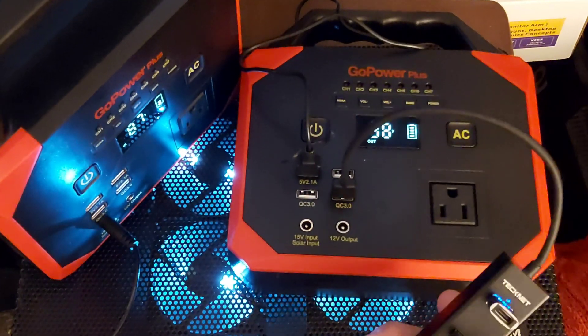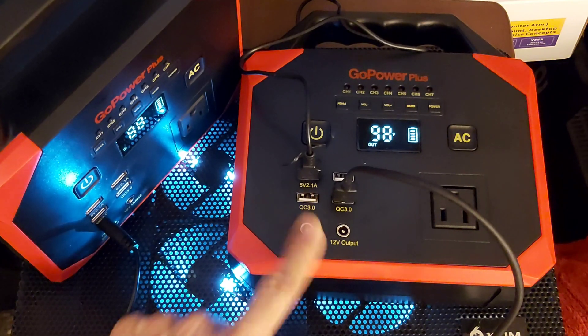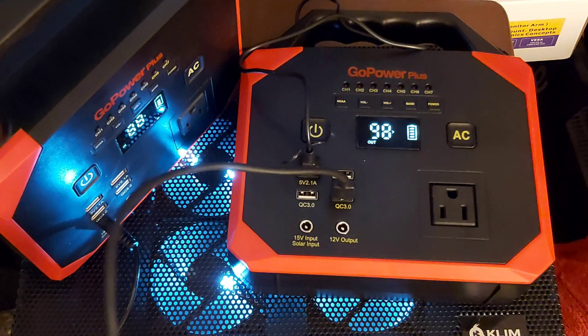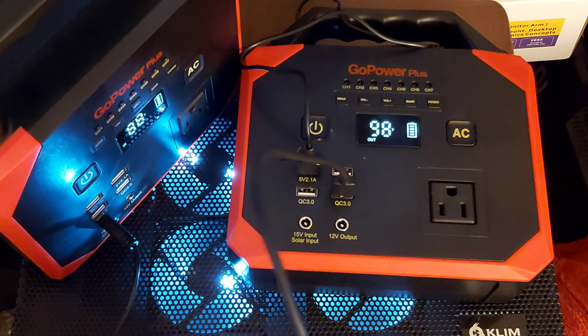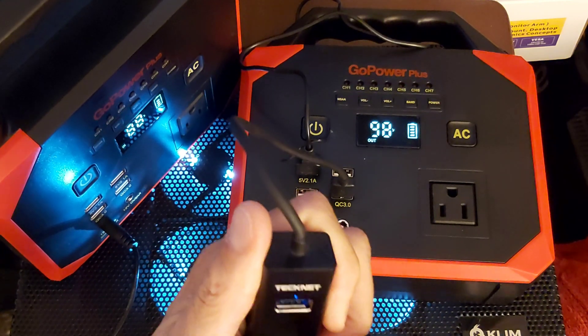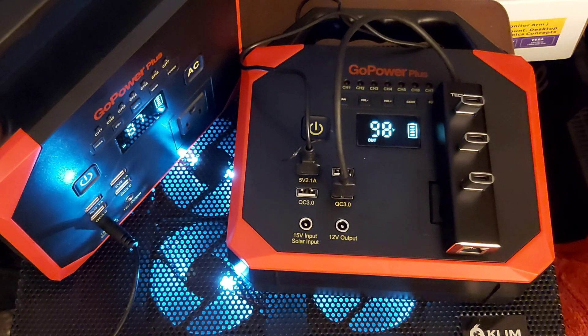I want to show you some extra devices you could have. It comes with two quick charges — Quick Charge 3.0. With this device here, you can have three more, which would give you four ports total. You can use these mini adapters to add Type-C ports. Two regular 2.1 amp ports plus two fast charging ports.